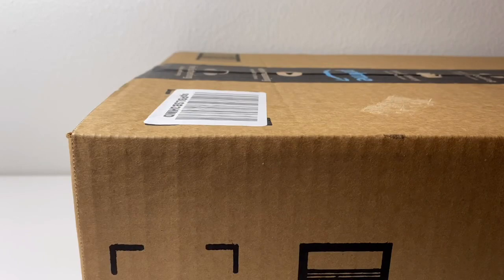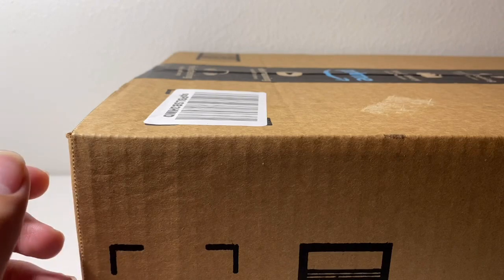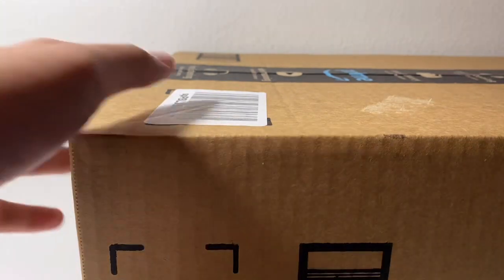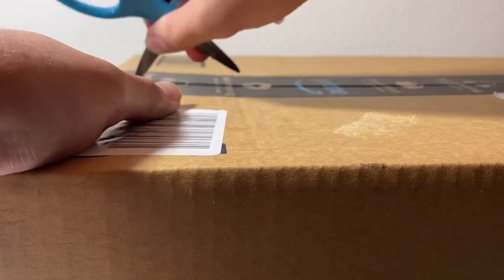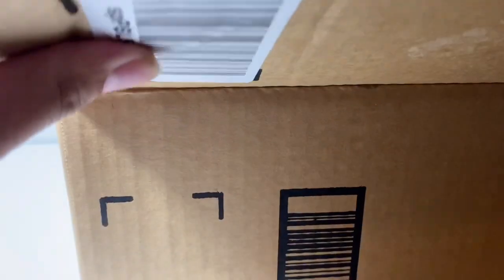Here is the second package — as you can see it's a really big box. At the time I'm recording this it's five days after I got the Papo Gorgosaurus. So let's open this package up. The box is open, so let me move this big box aside and I'll just show you what's inside.